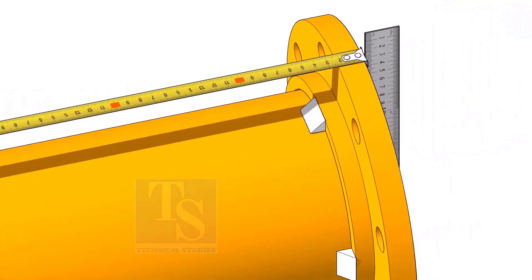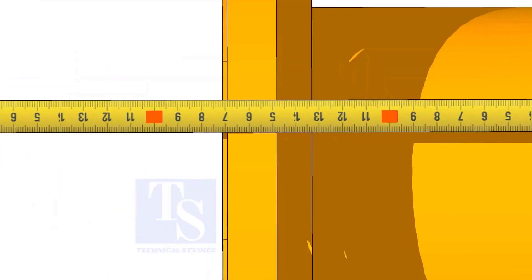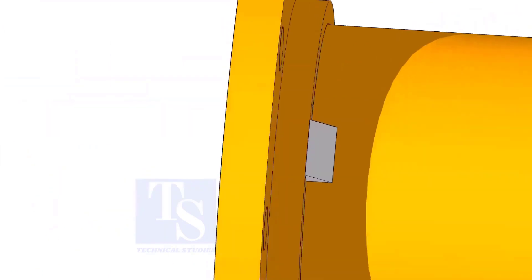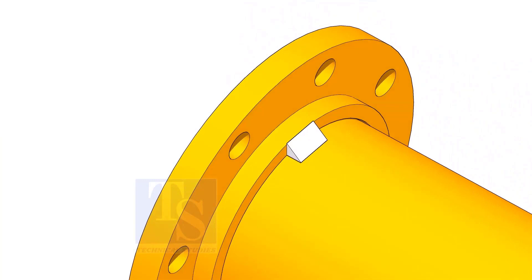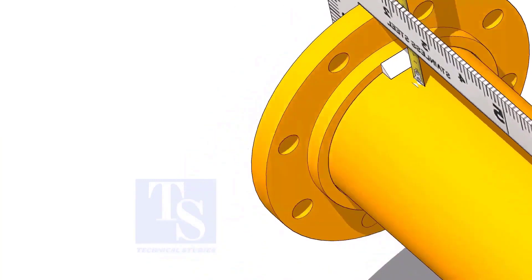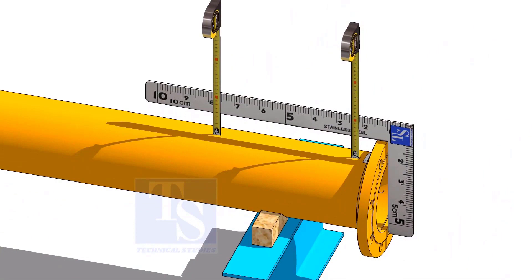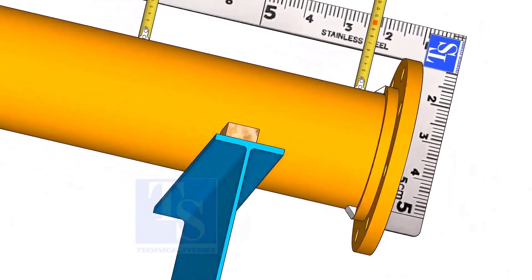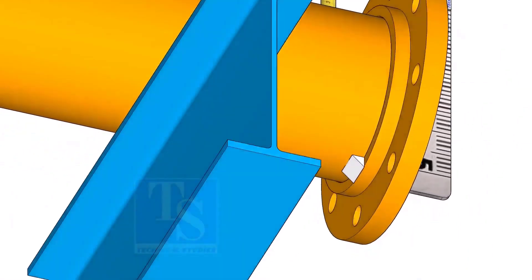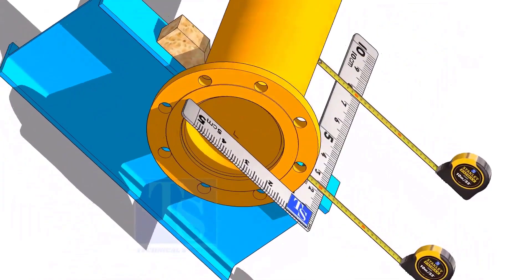Hold the flange on both flange faces and check the length of the spool. Tack weld on the top side of the pipe. Correct the squareness and tack weld at the bottom side. Square the flange and tack weld on both sides.